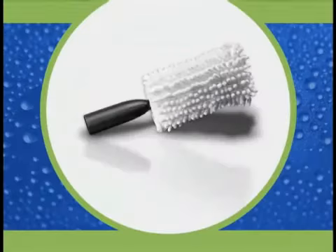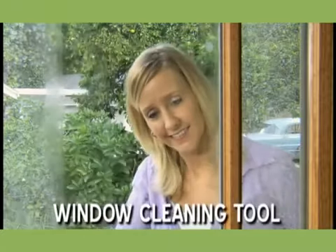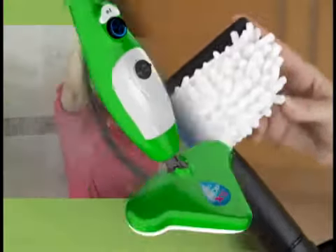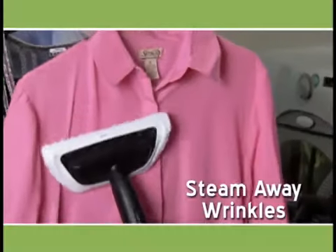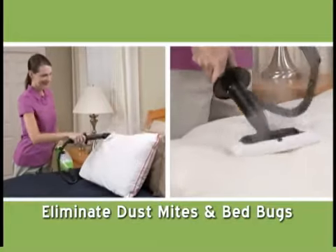We'll also give you the window cleaning tool with squeegee and two cloth attachments — the coral cloth to clean and polish shower doors or mirrors for a streak-free shine, and the garment and upholstery bonnet. Use it to take wrinkles out of clothes, steam draperies, and even help eliminate dust mites and bed bugs.